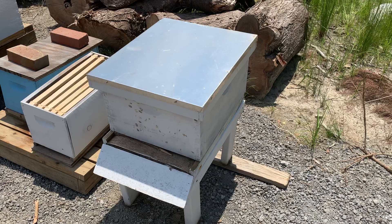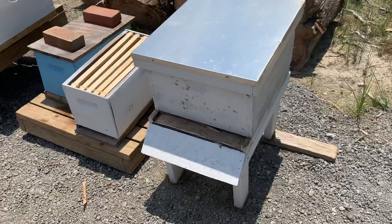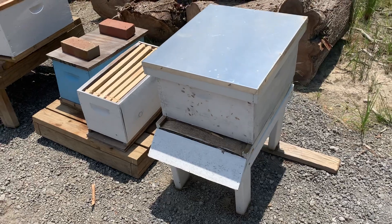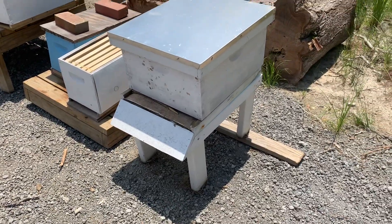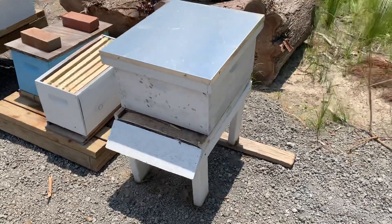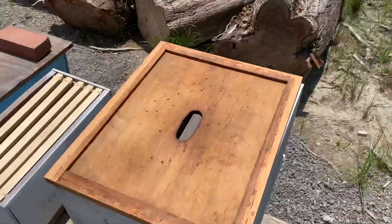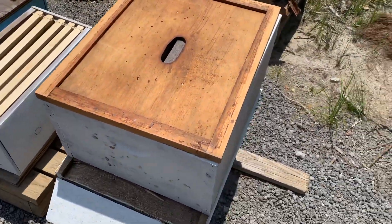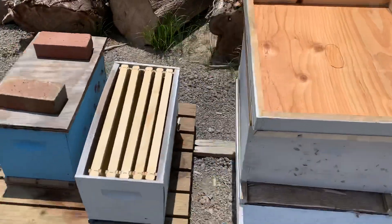This first one here is just a regular 10-frame, full-size hive body. You can see it's on a stand — that's not necessarily mandatory, but you do want to get it up off the ground a little bit. On the inside there's an inner cover, and inside of that are 10 frames. Nothing special or unique, they're pretty typical.